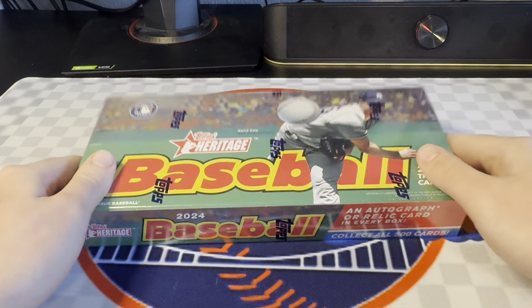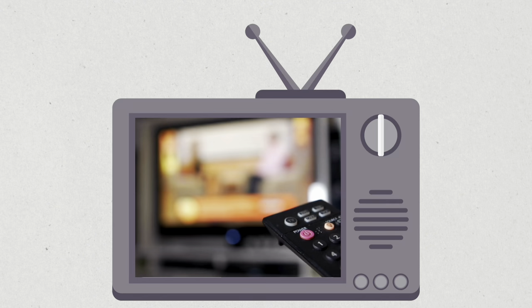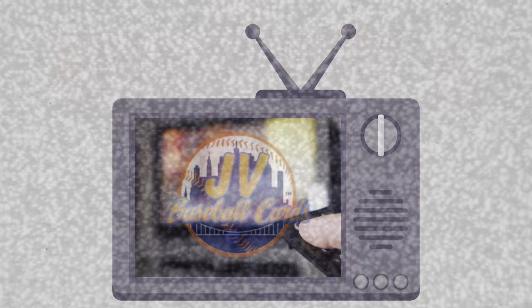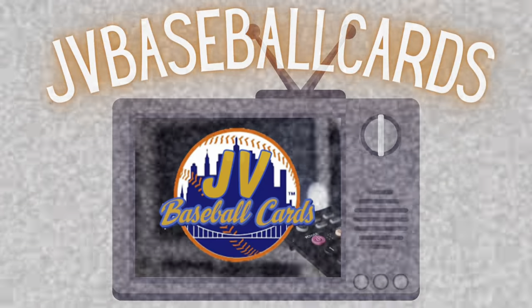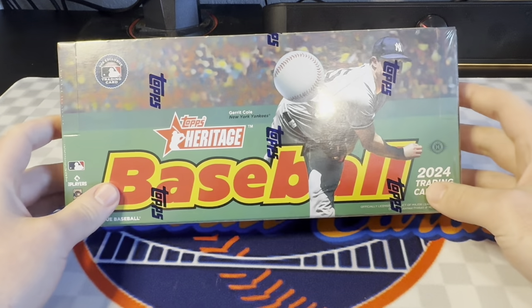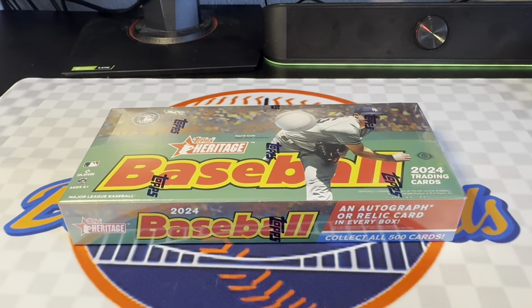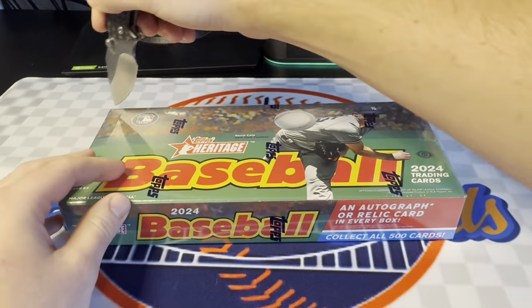We finally got a new release — 2024 Topps Heritage Baseball. Alright guys, hope everyone's having a great day. This is actually the day after release day. I got my box a little bit late, but nevertheless, we do have one hobby box to open. I'm going to get into it now.